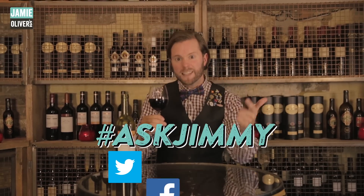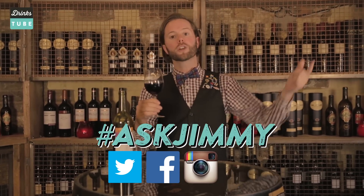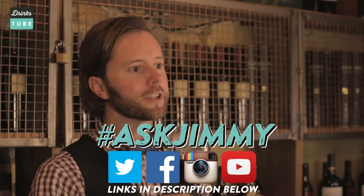If you have any more questions, please ask us on Twitter, Facebook, Instagram, or in the comments below, and I'll be glad to answer. Cheers!